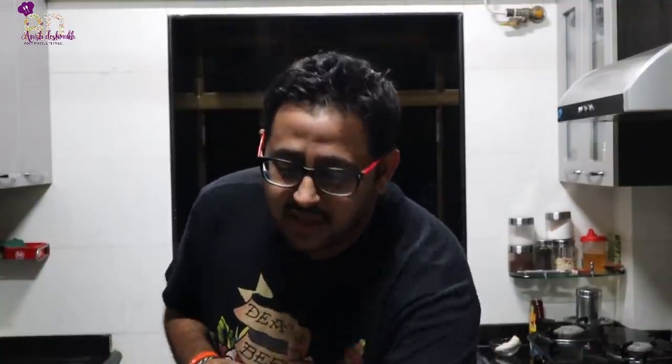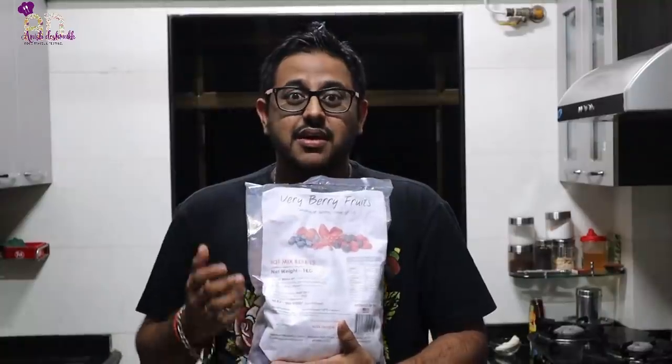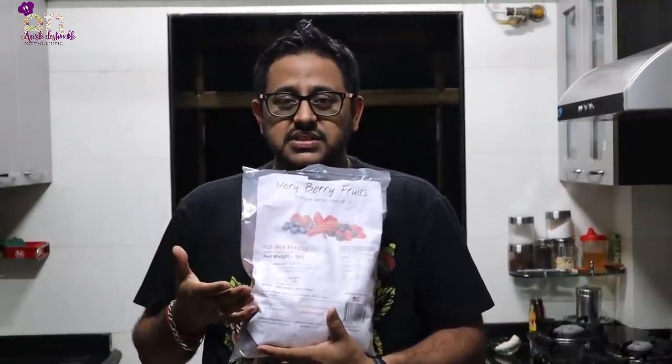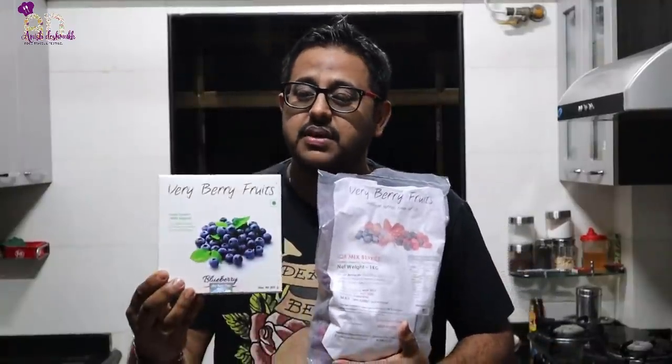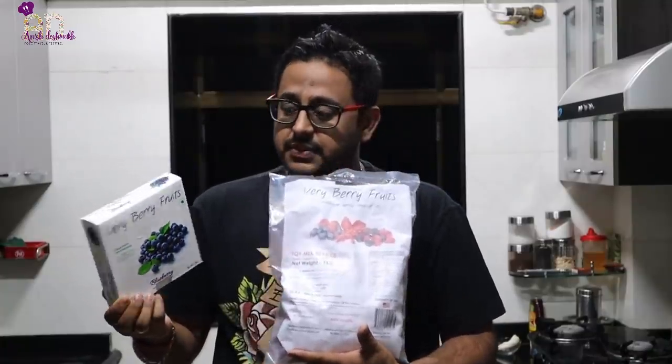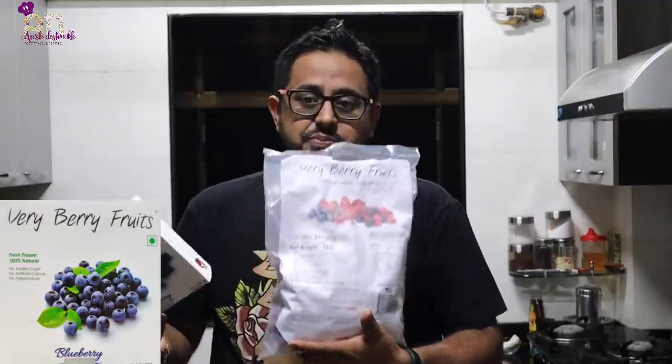Hi friends, welcome back to my channel. This video is really special because I'm going to show you a few milkshakes and smoothies made from berries. I have received these frozen berries in IQF form — frozen without any preservatives or artificial color. This is a 200-gram packet and this is a 1-kg packet with individual berries like blueberry and mixed berry.